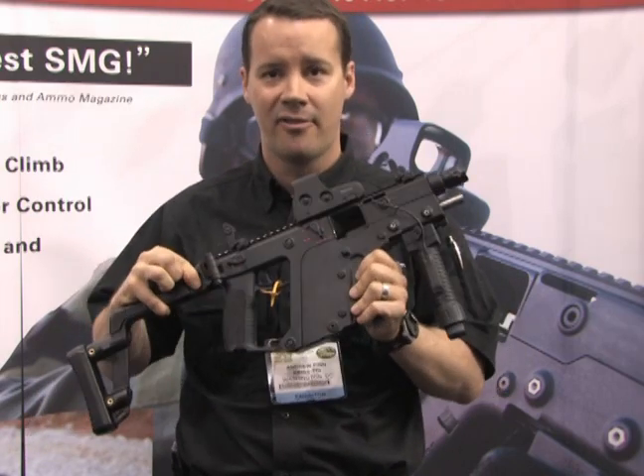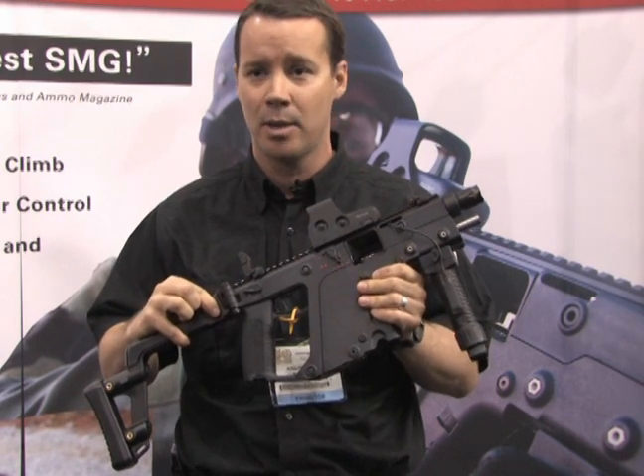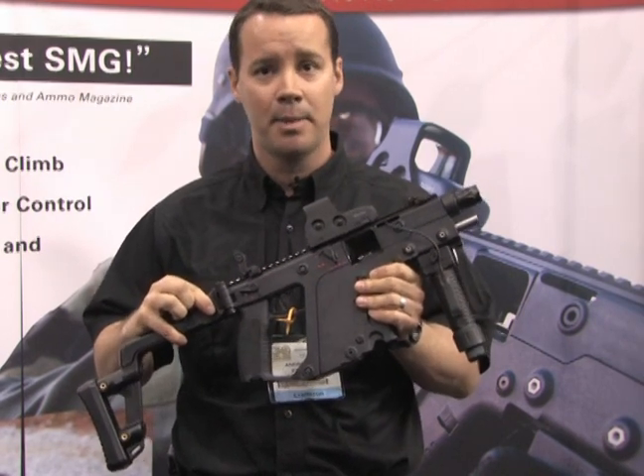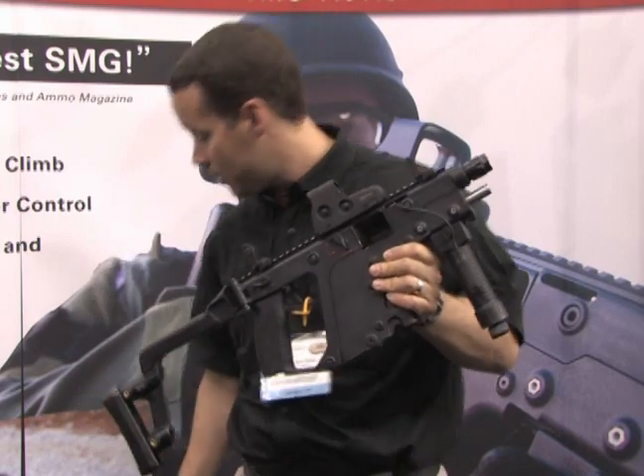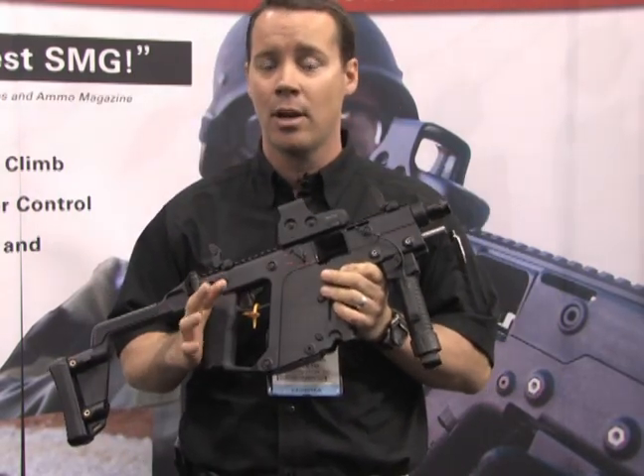This is a five-and-a-half-pound weapon with a five-and-a-half-inch barrel that shoots a standard 230-grain .45 ACP round — not a GAP round, an ACP round. It is built around a Glock 21 magazine — the standard 13-round Glock 21 magazine.